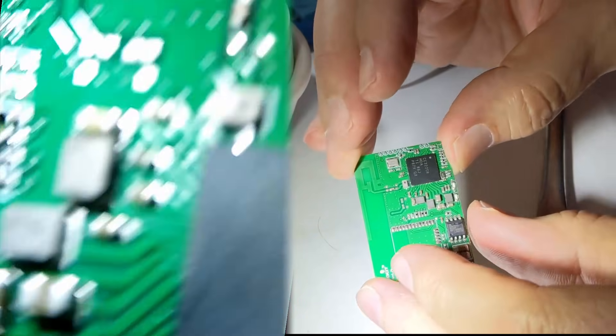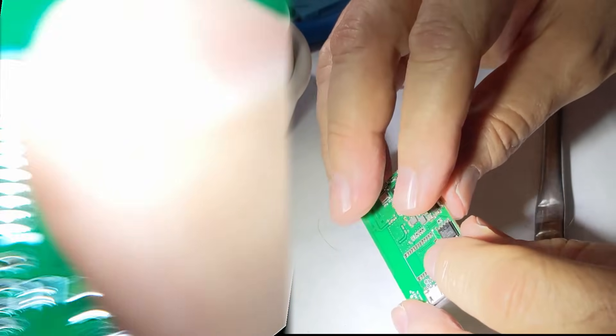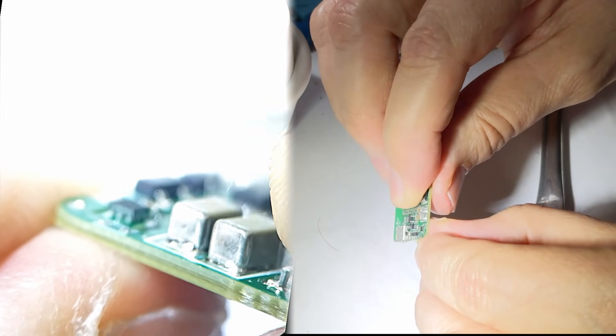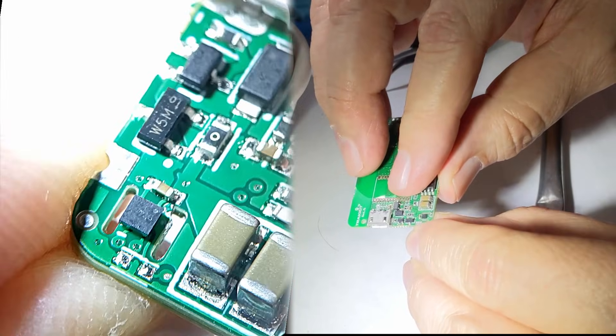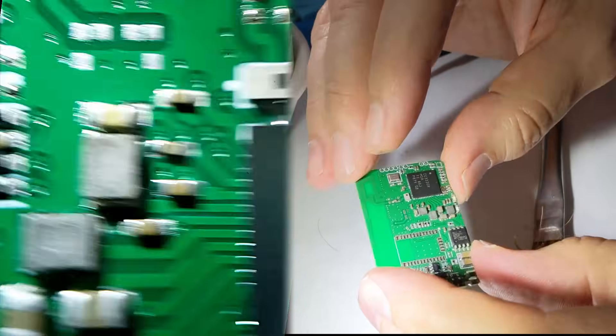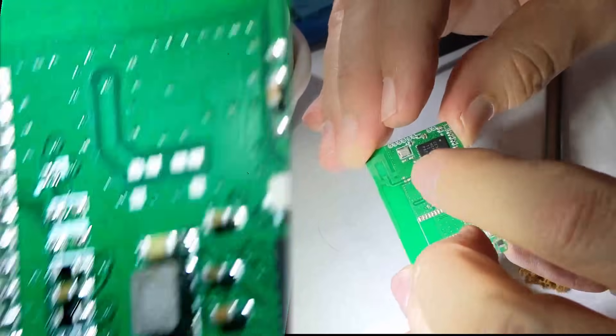If you like this video please comment and subscribe — we've got some more coming. I'll be doing this part over here next. This is the temperature sensor, very delicate, so we'll be replacing one of those. Check us out at solderingironguide.com. Thank you.